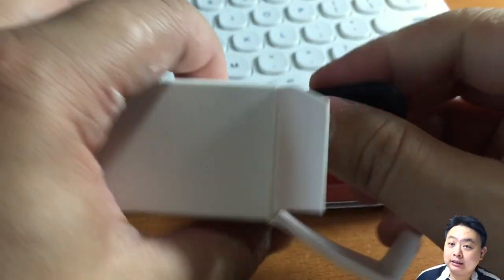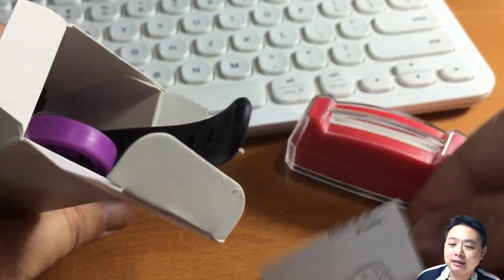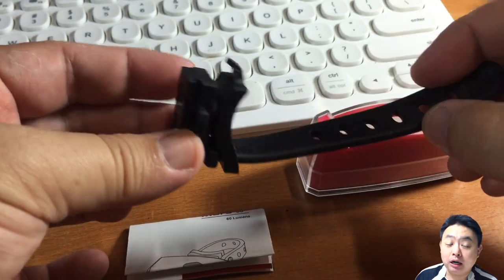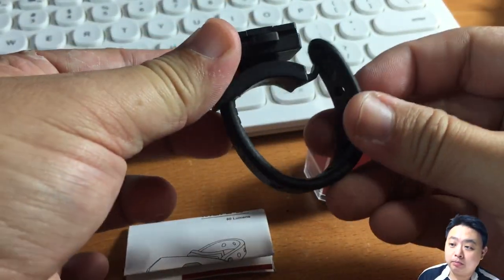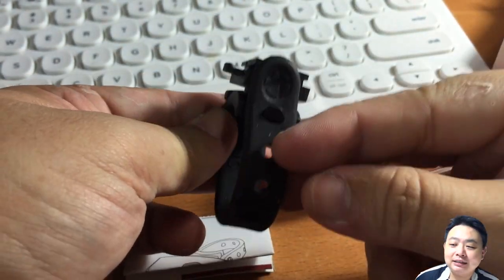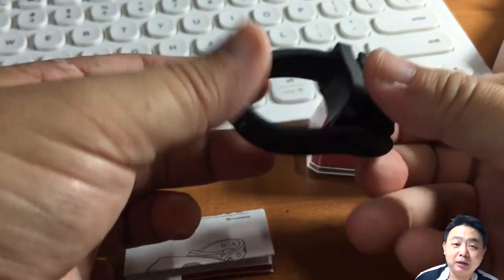First thing is the mount bracket — it's a little bit hard to pull out. There's also the instruction manual and a USB charging cable. I'll talk about the charging cable a little bit more later.